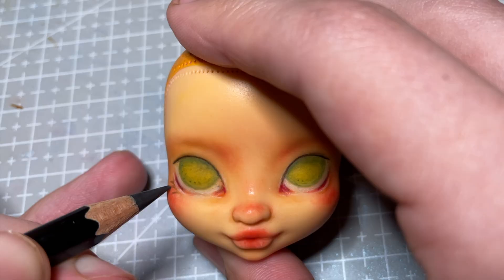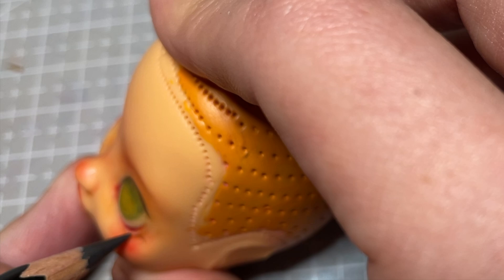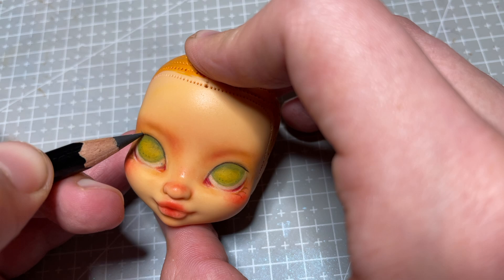With a black pencil I start sketching in her eyelashes. I normally do my first sketch quite lightly and use many layers between coats of Mr. Superclear to help build up the opacity of the black.